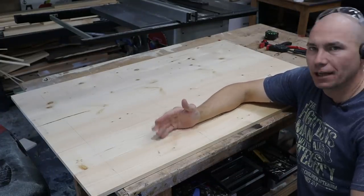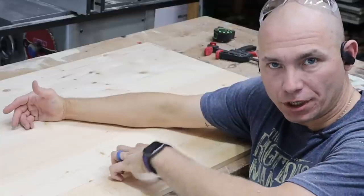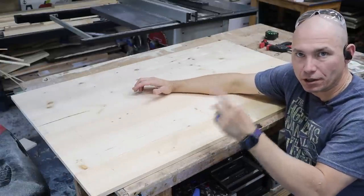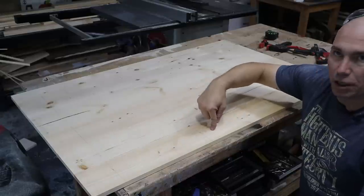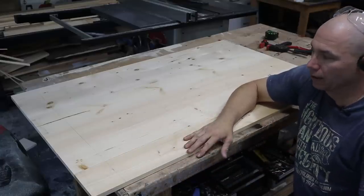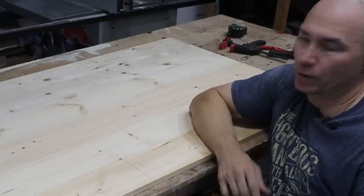I went ahead and jointed the edges and cut everything down to five inches wide, giving a 30-inch-wide top. If you want a complete breakdown on building tabletops like this out of one-by's, I have a dedicated video — link in the description below. I'm going to pocket hole screw all of these boards together, putting four pocket holes in each board — four inches off each end and equally spaced in the middle. Then I'll glue and pocket hole everything together, trim the ends to exactly four feet, and decide whether to do a round-over or just sand smooth.